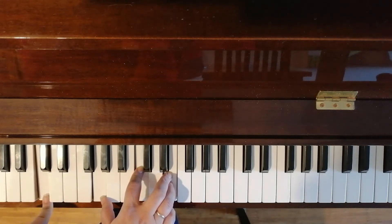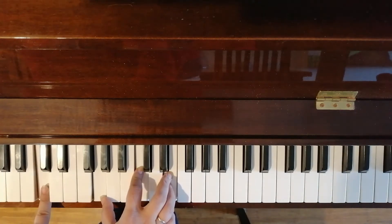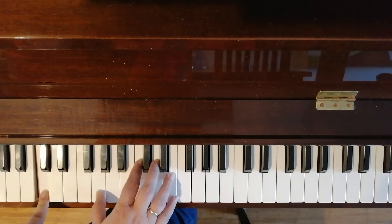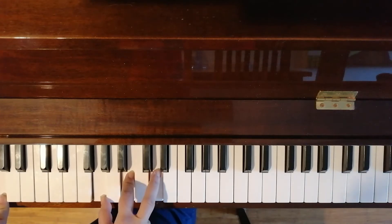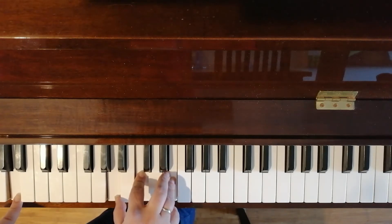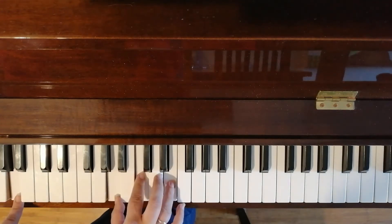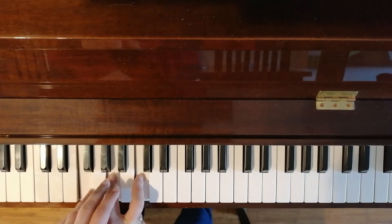So Moana. You can just play C in the left hand. You can do C down there or just this one — that's fine for now, it is lesson two after all. C major: 'I've been staring at the edge of the...' — where does that go? Try G major: 'Long as I can remember.' That sounds like it's going up — let's try A minor: 'Never really knowing why.' Magic. So what I did there — A minor, G major, and then F major.